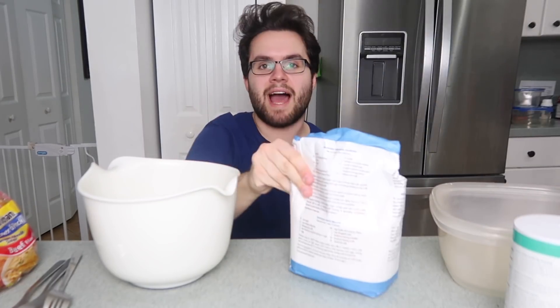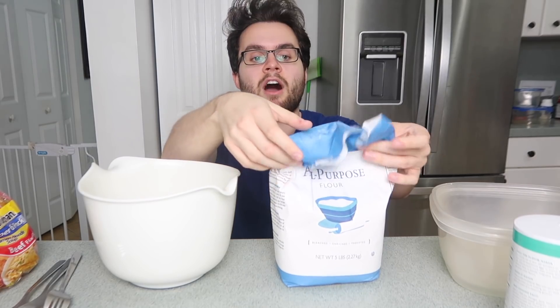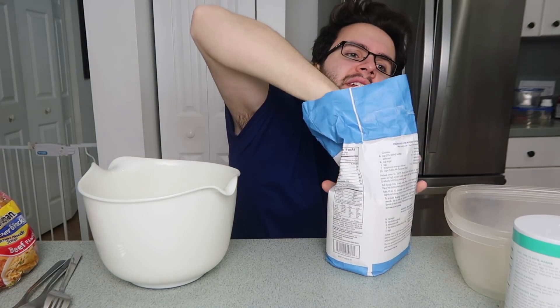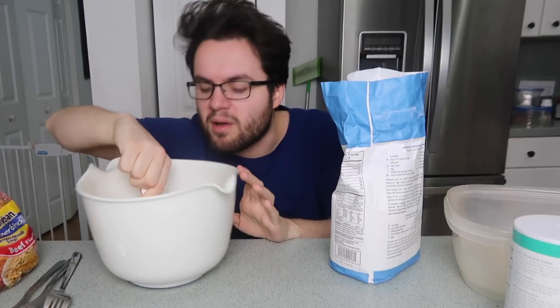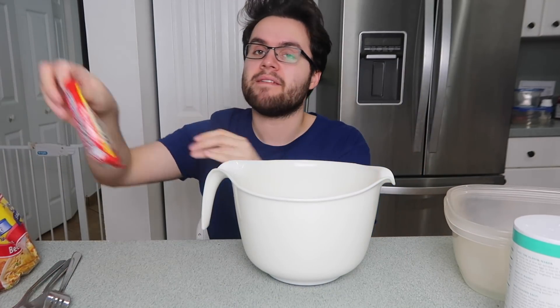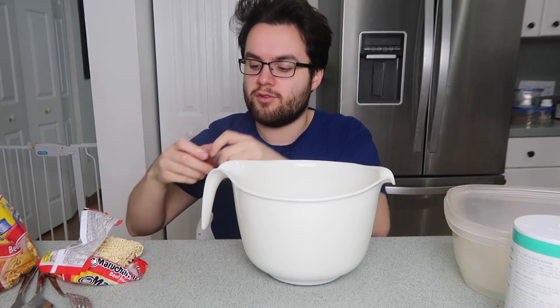Let's begin. I'm going to first make my crust — this is going to be a ramen-flavored crust. I'm gonna take my all-purpose flour. Like I always say, the Justin Bieber flour. I'm gonna fill this up. And now I'm going to add to my flour a packet of seasoning from my ramen noodle.